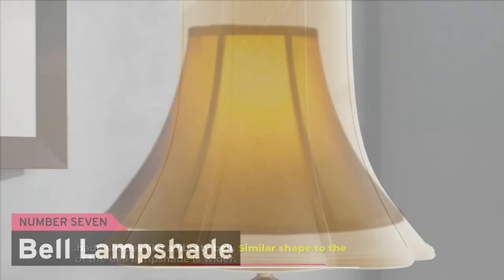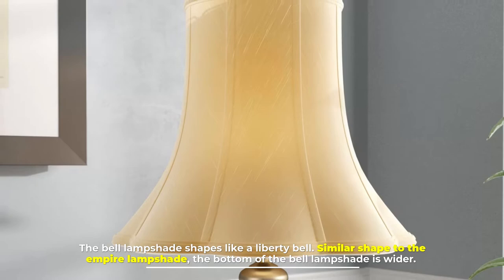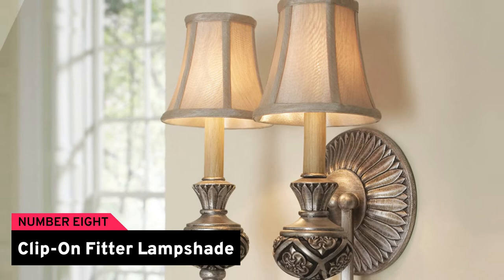Number seven: bell lampshade. The bell lampshade is shaped like a liberty bell, similar to the empire lampshade, but the bottom of the bell lampshade is wider.